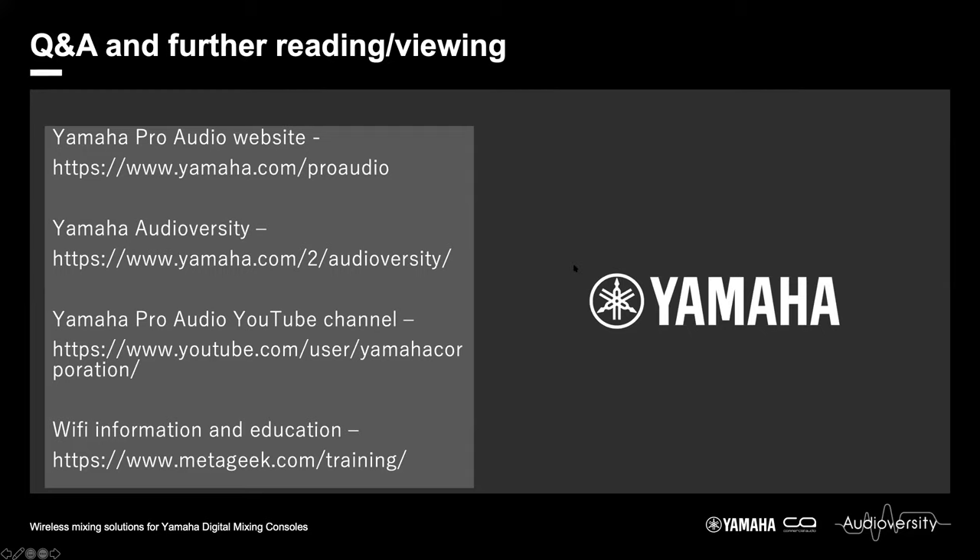Thank you very much for joining us today. I hope you are all staying safe and healthy in these rather troubling times. If you want any more training information from Yamaha, head to our website or YouTube channel — there are loads and loads of information available for you there. Thank you very much again. Bye now.